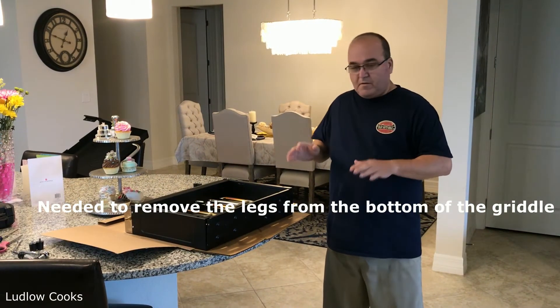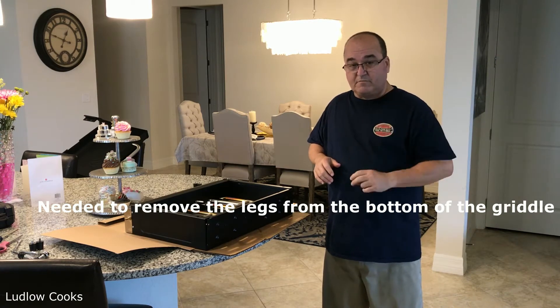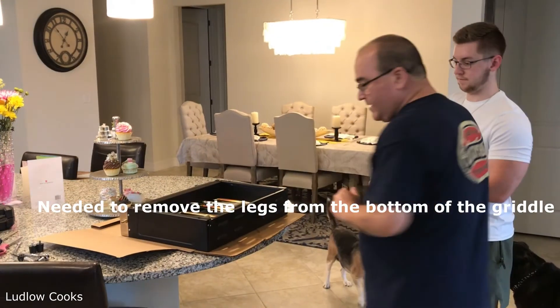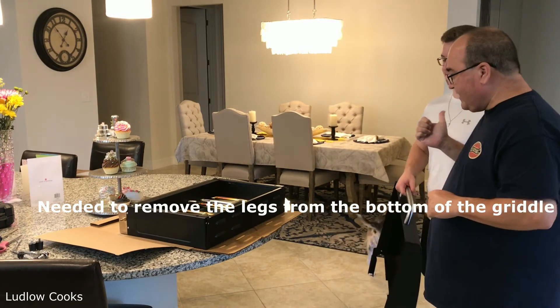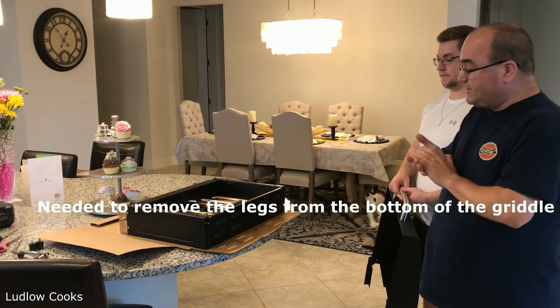I attempted to put the hood on by myself, but it is a two-person job, so I called in help. Help arrived — this is Paulie. Now we're going to put the hood on. It is definitely a two-man job.